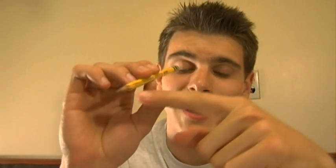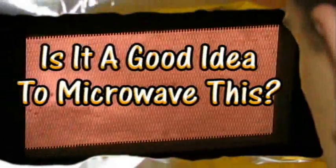A Dixon Ticonderoga. Is it a good idea to microwave this? Let's find out. Here in the Jory Caron Laboratory, safety is our number one concern. That's why we hide behind this giant tinfoil shield. Let's protect our nuts, because nobody likes roasted nuts.